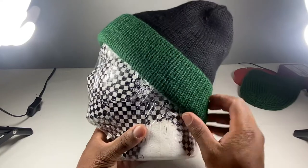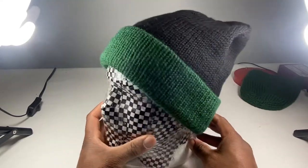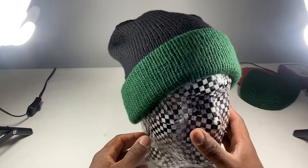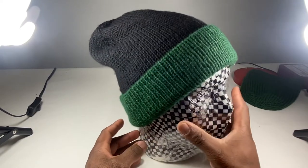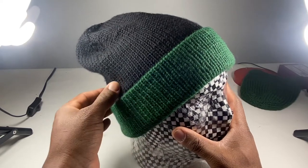So I got this hat right here. It was commissioned by a guy that I knew from Washington State. I was very happy to make this joint, because these are your boy's colors right there — that pine green and black, baby.